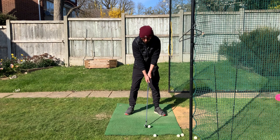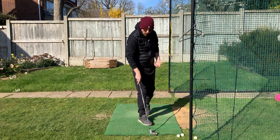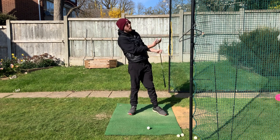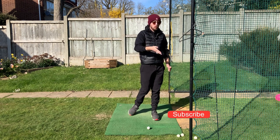So you hit just above the equator of the golf ball and top it. A lot of you are trying to help the ball up in the air by hanging back — it makes sense, doesn't it? But ironically, that actually gets the ball lower because you'll top it or hit it thin or fat, so it goes nowhere in the air at all.